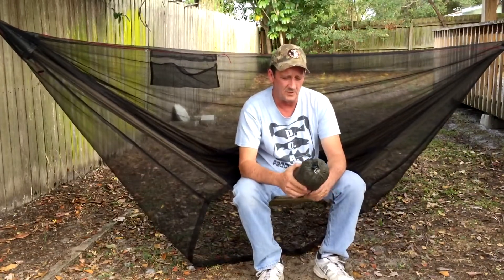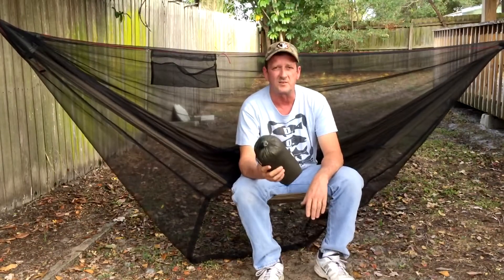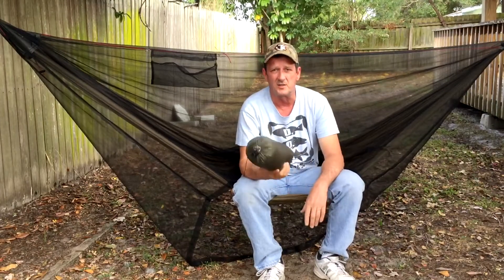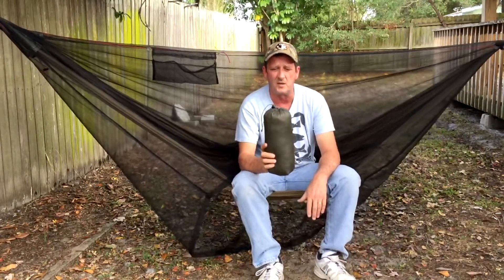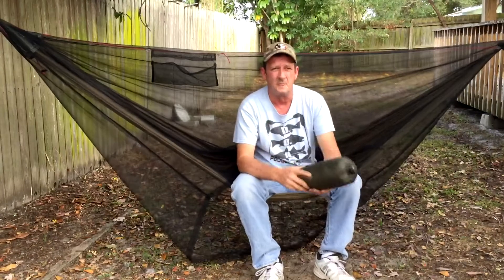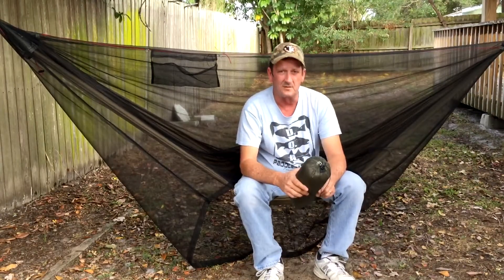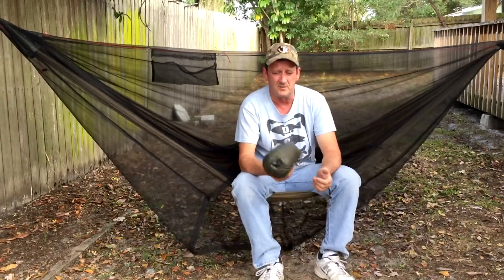And today, in particular, I want to talk about this tarp right here, and it's the Warbonnet Superfly. This is probably the most talked about tarp. Whenever a newbie comes on and asks what tarp to buy, you can't deny this is probably the number one tarp that is recommended, and for good reason. For the money you pay for it, the bang for your buck, you can't beat it.